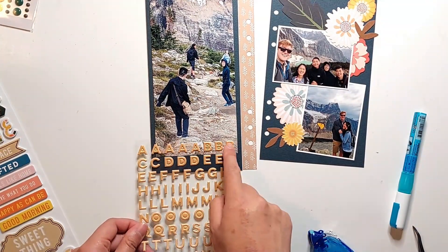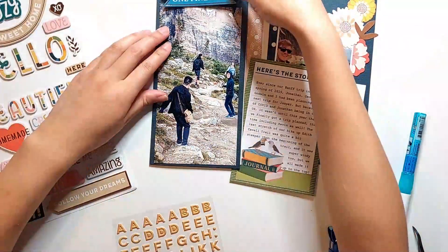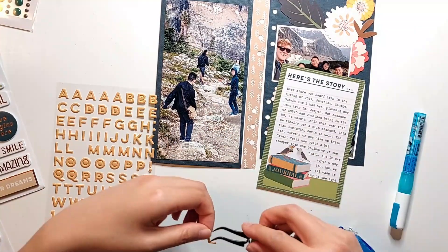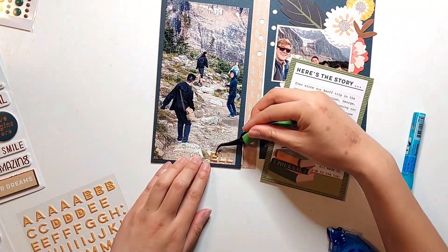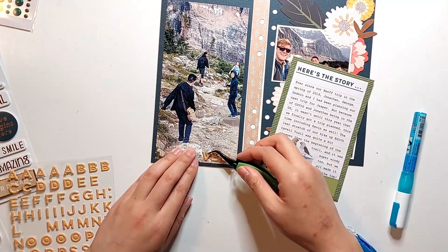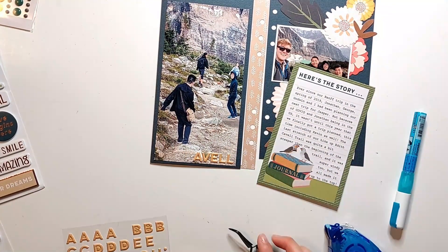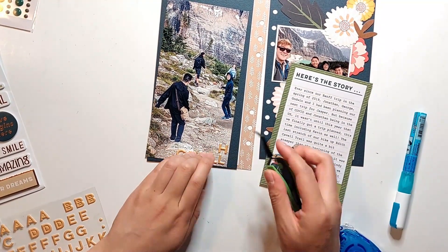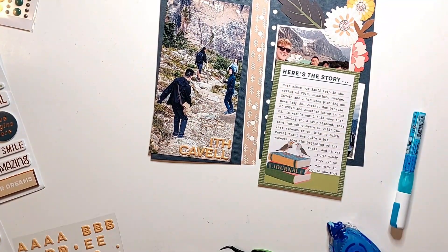Moving on to the left side of my spread, I'm using the Citrus Twist Puffy Alphabet stickers that came in this kit to add the name of the hike that we did that day. This was the Edith Cavell Trail Hike, and I love how the alphabet coordinates with the colors in the rest of this kit. You can't really see it in this video, but each letter has a bit of a diamond pattern on them and it just provides a bit more visual texture as opposed to just being a solid colored alpha.